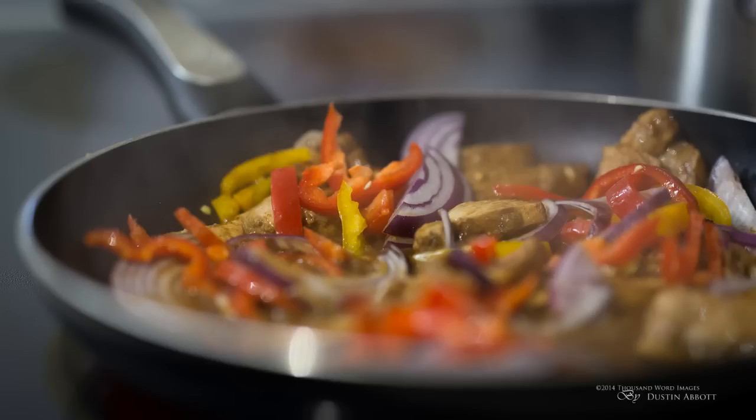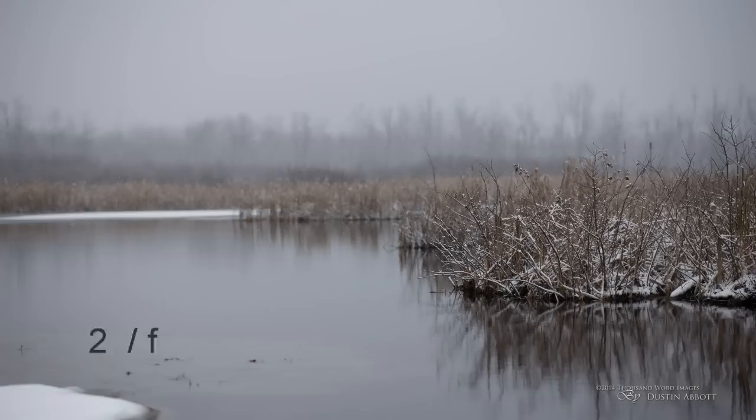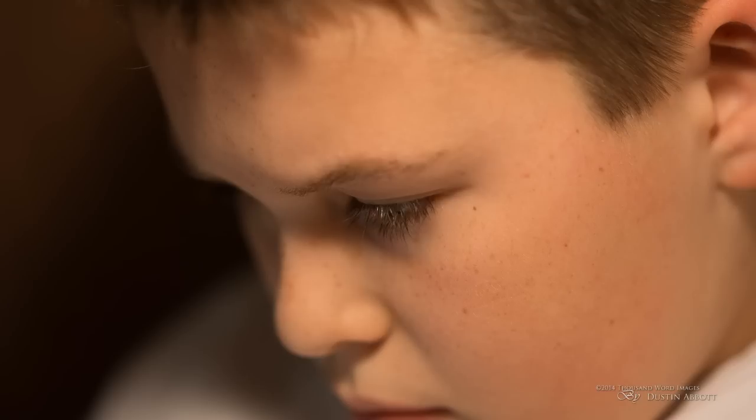Optically, there's nothing more that you could ask for that I'm aware of. It is sharp from wide open, and not just sharp in the middle — it's sharp going out towards the edges. There is a bit of perimeter shading or vignetting, but it's not widely pronounced at all. I haven't even bothered creating a standard profile in Lightroom for it because there are so few things to correct. There are no chromatic aberrations apparent, the sharpness is impressive throughout the range, and it is simply an amazing instrument to use optically.